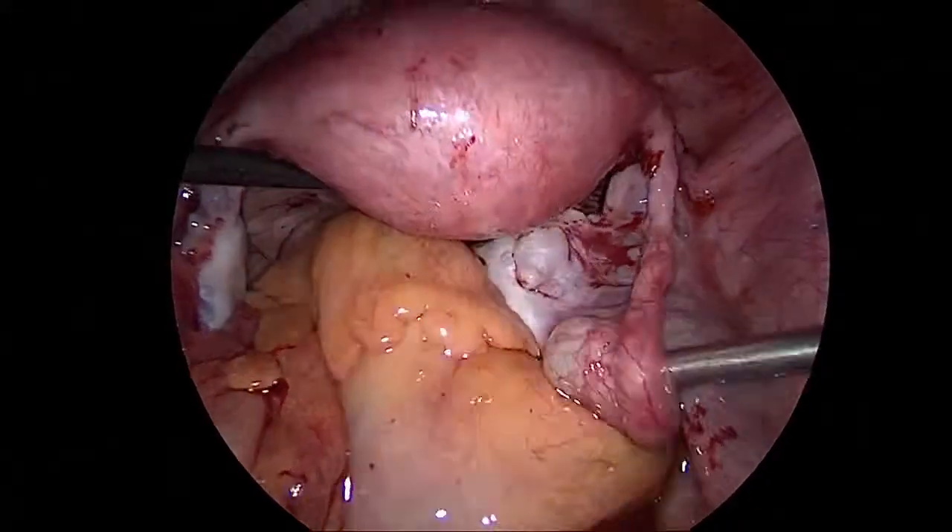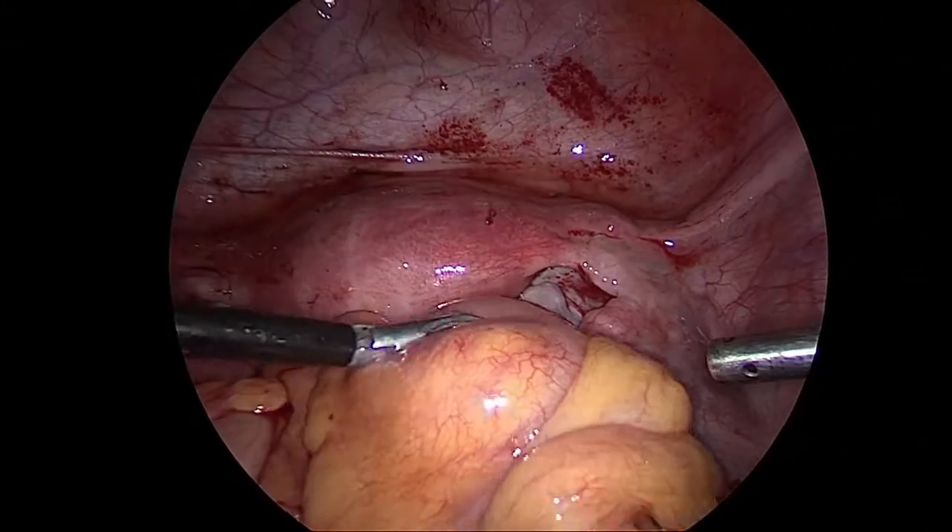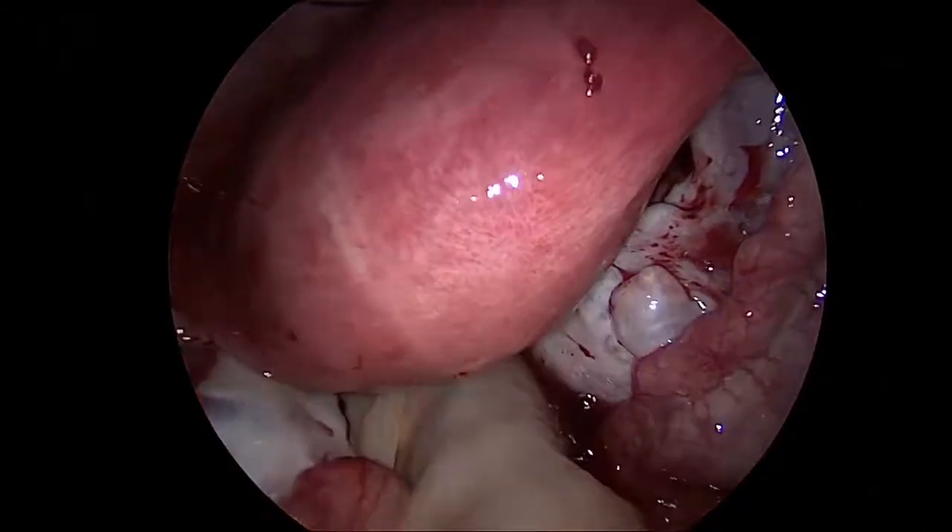At the end of each surgery, we always try and wash off the abdomen to ensure that small particles, blood particles, are all washed off from inside, leaving behind healthy organs inside.